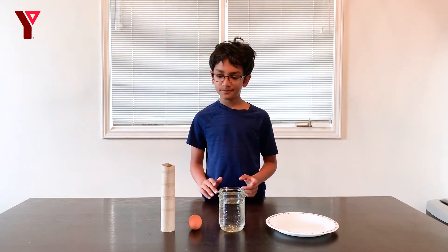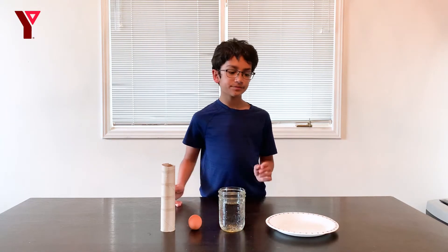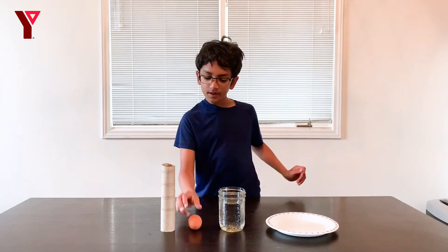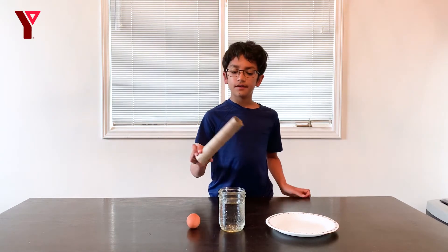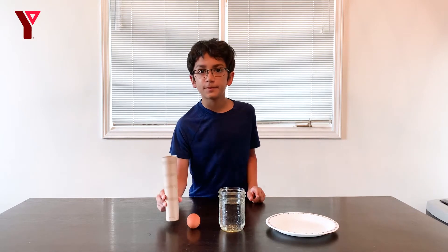These are the materials. A glass or jar of water, a smooth bottom tray to make it easier to move, an egg, and a paper towel roll — you can also use toilet paper.